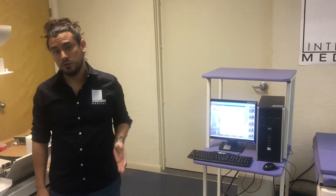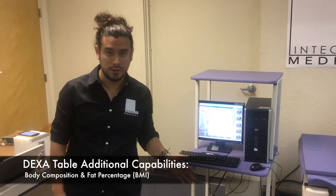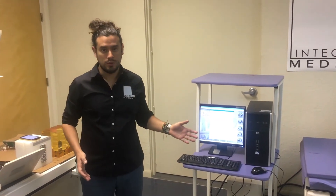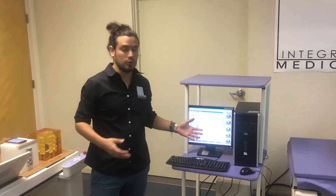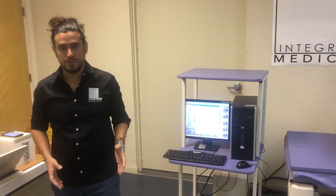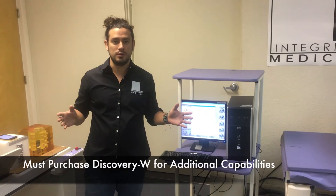A DEXA table can do more than just bone mineral density or fractures. You can also get body composition and fat percentage. In that case, you would need a different table, which will include different motors and different movements, and the results will also be different. You will get BCA and body fat percentage of different body parts. For that need, you will have to purchase something called a Discovery W.